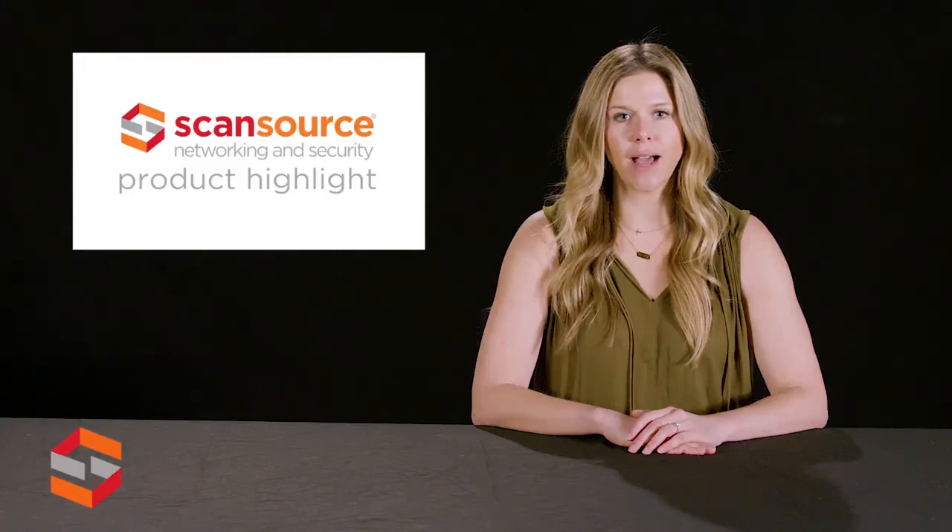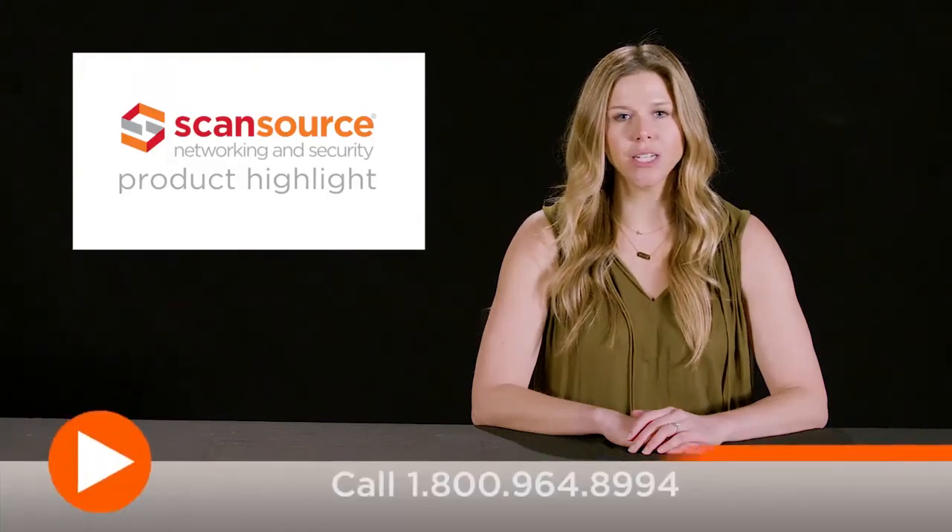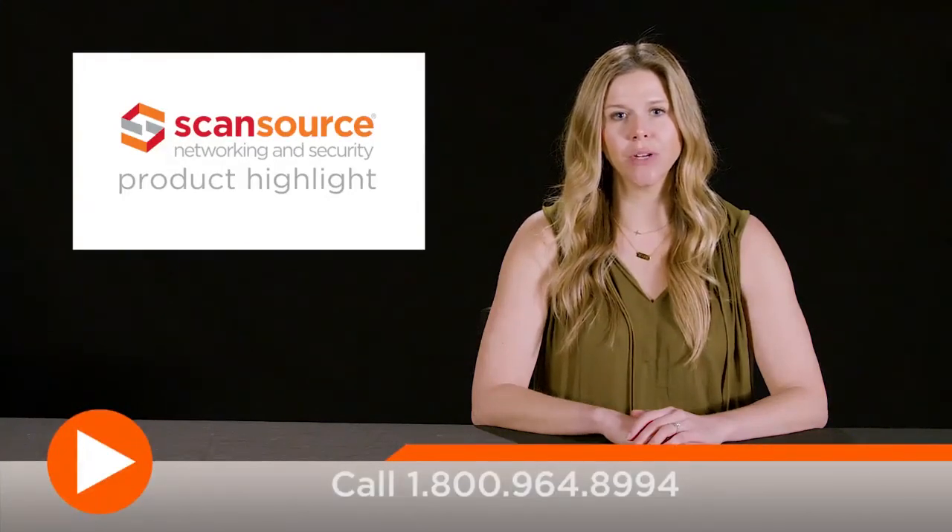Interested in learning more about AXIS wireless solutions? Contact your ScanStore security rep to start building your solution today!